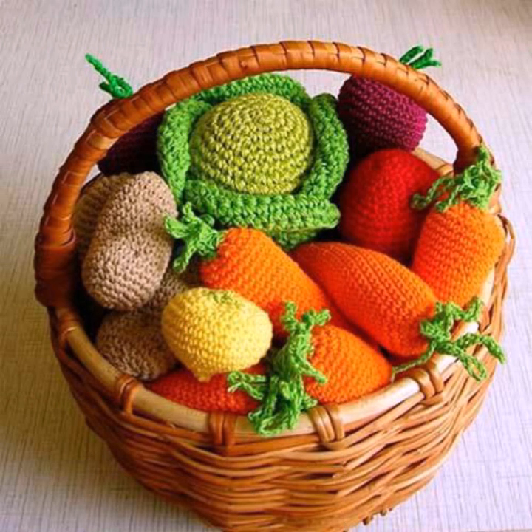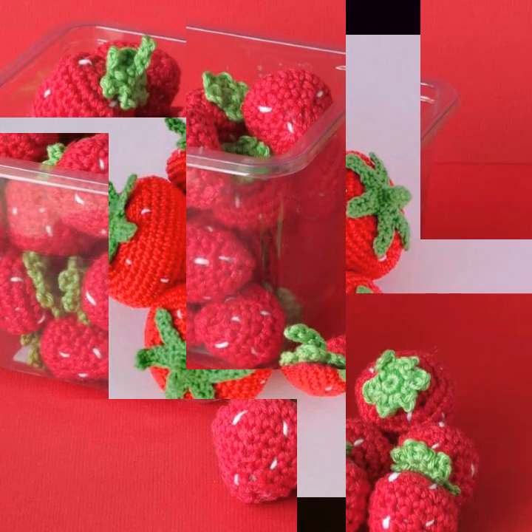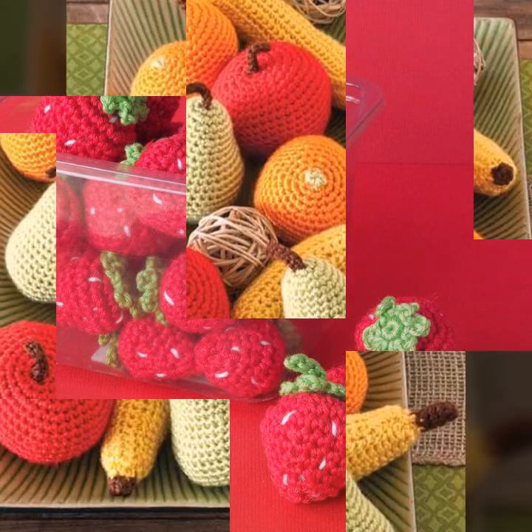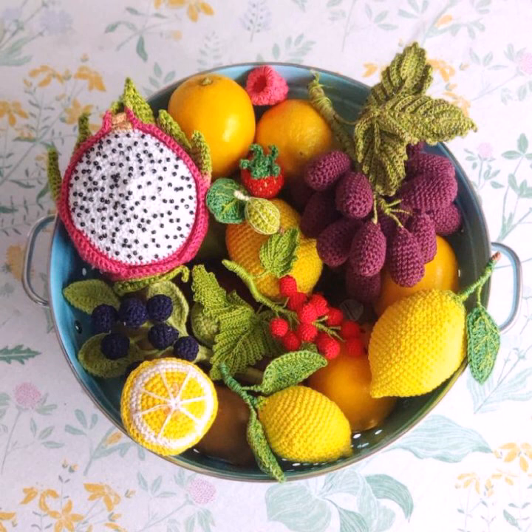I hope you like it, guys. Please watch this video till the end and mention me in the comment section for your feedback and response. Here are some basic ideas related to other project patterns like crocheted fruits, food, stool covers, pillow cushion covers, crochet buckets, coasters, and flower boards.